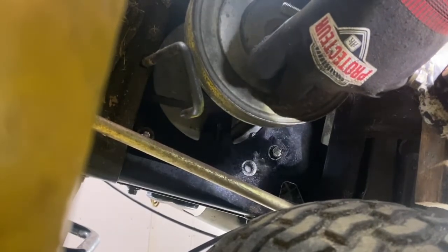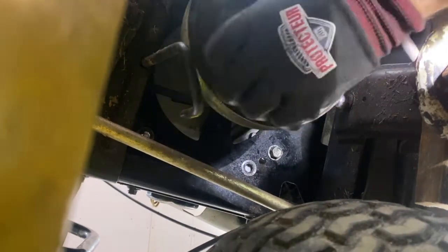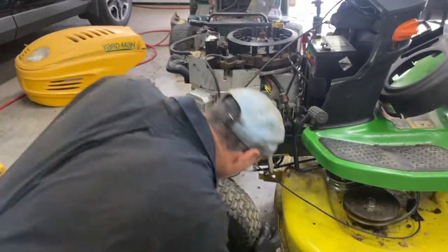Put the belt over and make sure the belt is in those guides there. Take this in and put the belt on here.